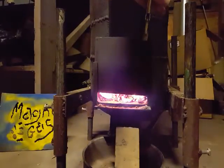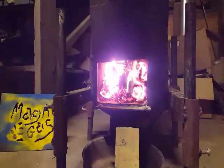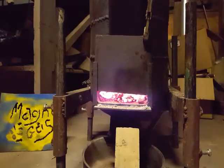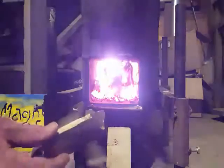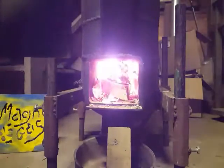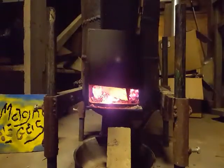All right, so that's inside the sideways chamber. And here's a chunk of biomass, a piece of wood. Oh yeah, it's hot. I can just let it burn like that.